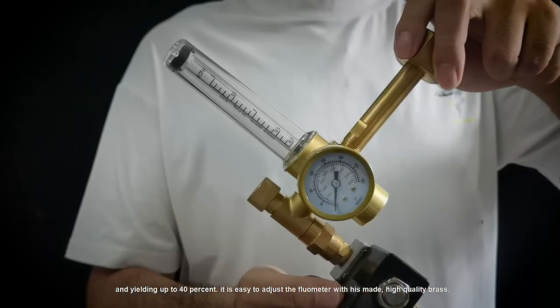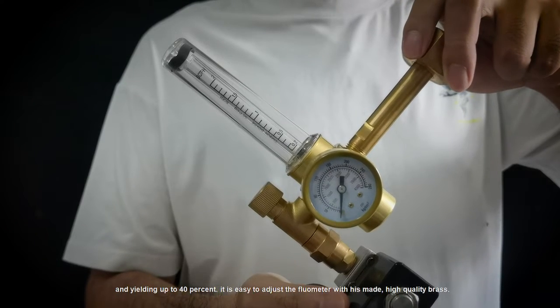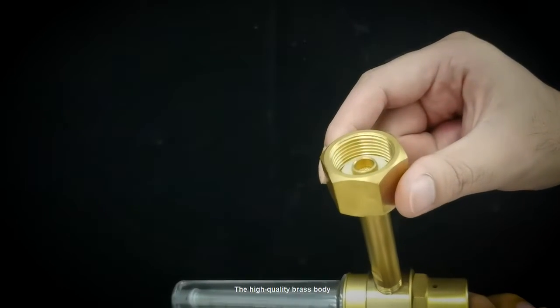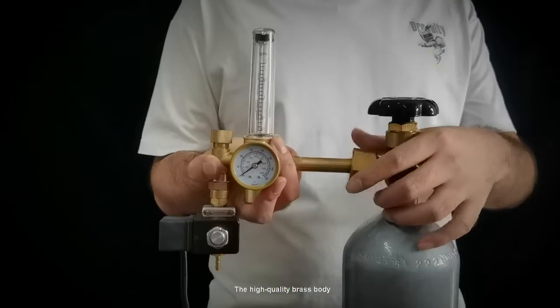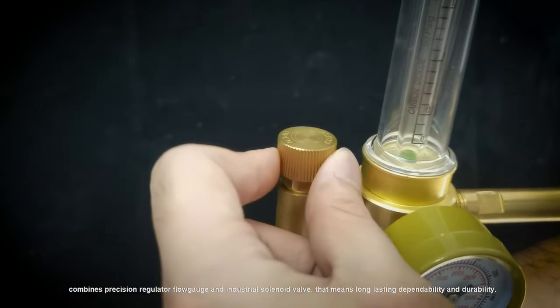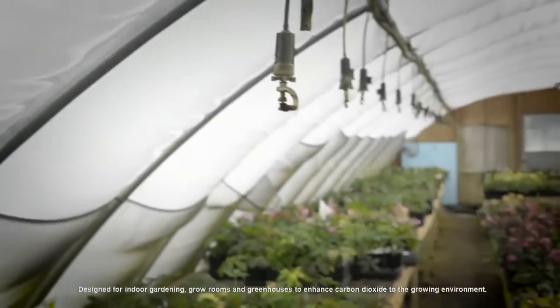It is easy to adjust the flow meter with its main high-quality brass components. The high-quality brass means long-lasting dependability and durability, and combines a precision regulator, flow gauge, and industrial solenoid valve.